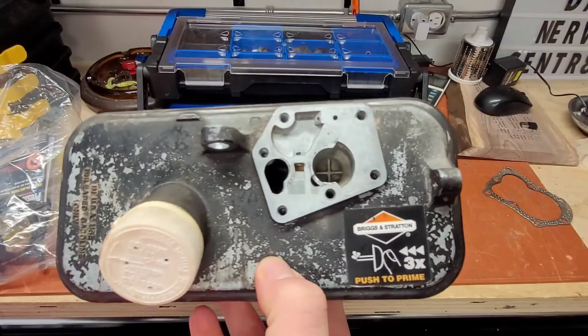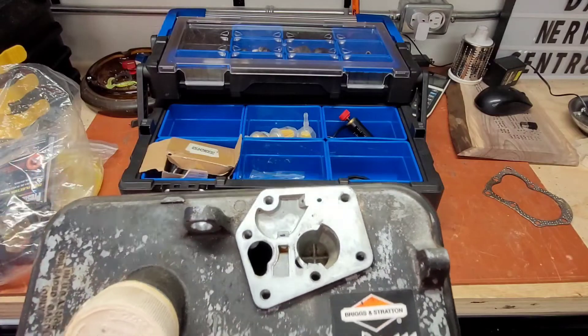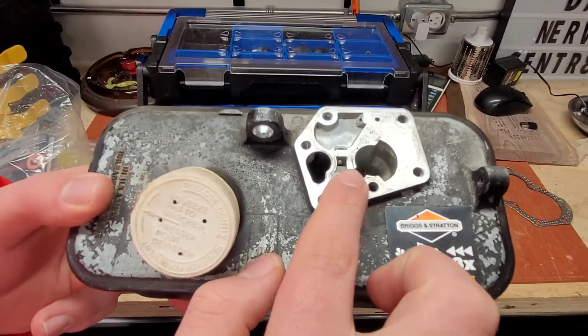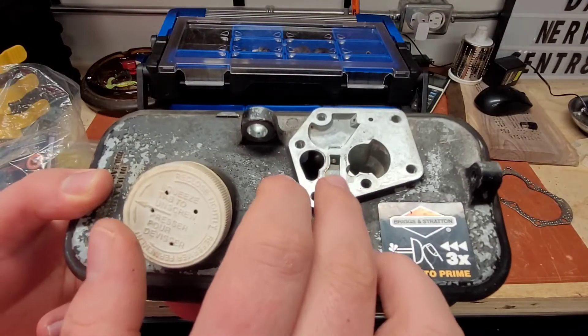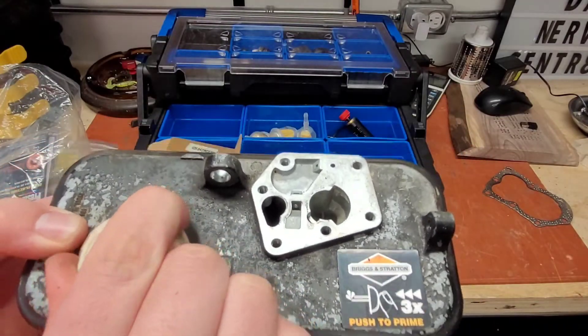I would recommend keeping a carburetor, or just the diaphragm, because usually that's the part that goes out when you get these lawnmowers to work on. All you have to do is replace that diaphragm and then you're good.